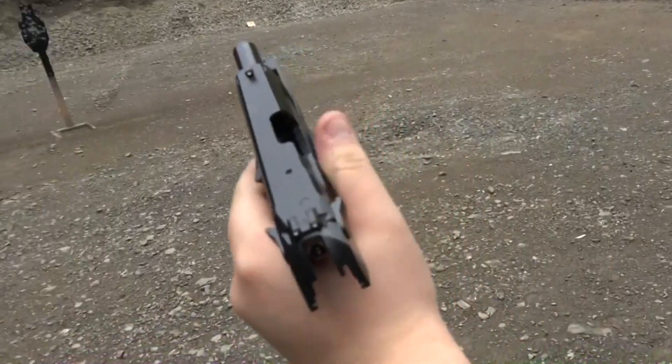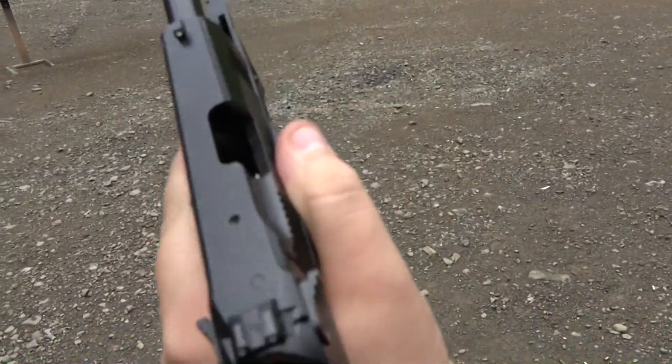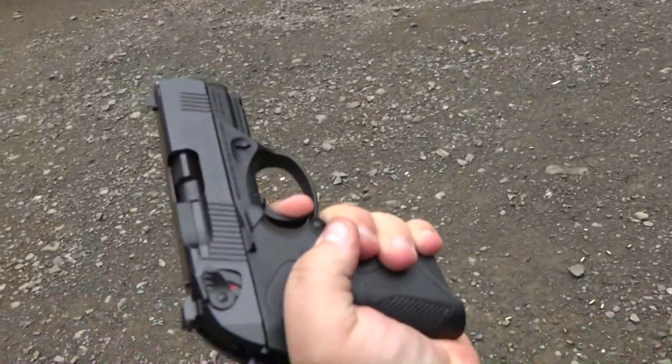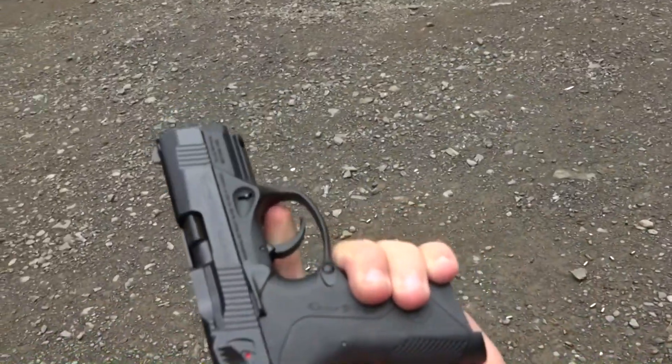That was rather surprising — how fast this gun is to shoot. I always thought the trigger was pretty crappy on this gun, but it's actually not bad. Not bad for a plastic gun.